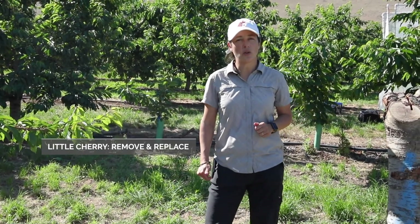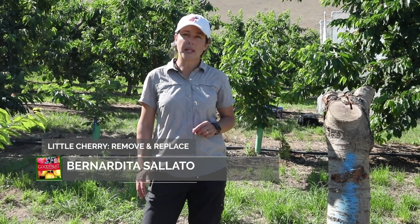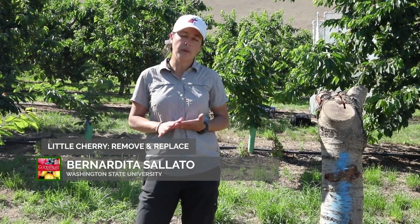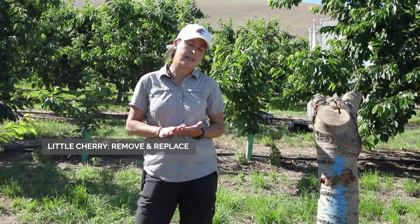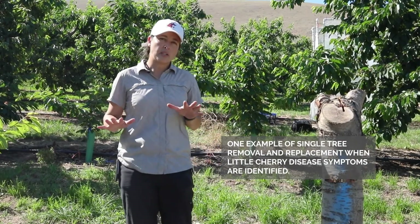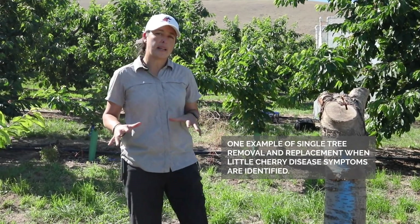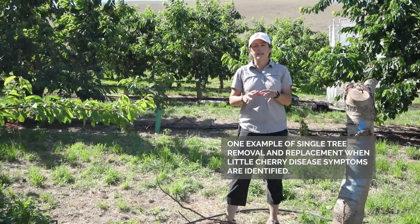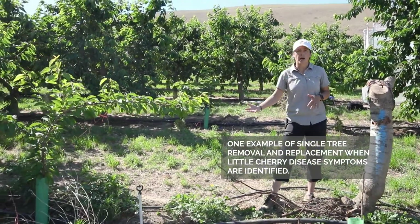Hi, I'm Bernadita Salato. I'm a tree fruit extension specialist at Washington State University, and here we are in a block of Skina over Gisela 12 that had and has Western X little cherry disease. This is a seven to eight year old orchard, and the grower is replanting in sites where he used to have the disease.